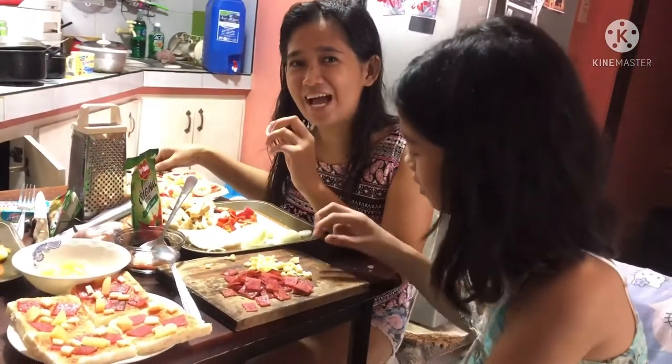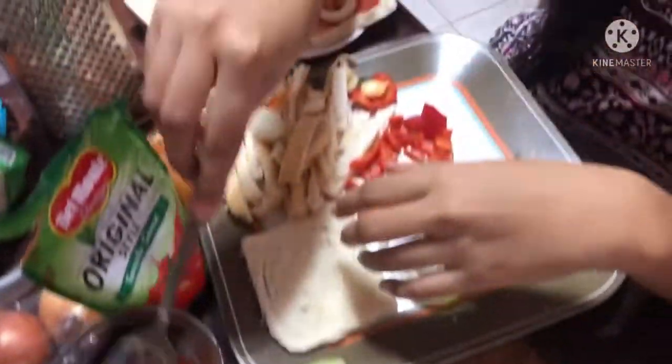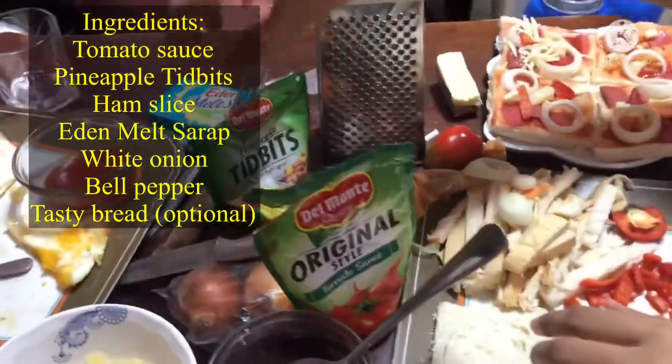Welcome to Becky's Cute Challenge! We're going to make a homemade pizza. These are the ingredients: tomato sauce, pineapple, cheese.